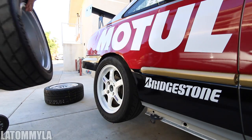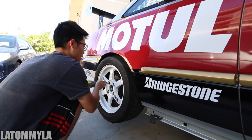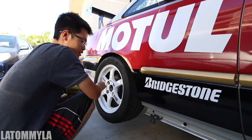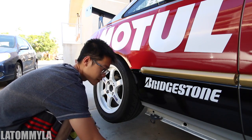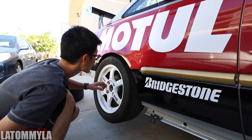Let's get the rears on and then drop the car down to see what it looks like. I'm not too sure if these will fit the rears, because before when I just fitted them a while back with the same tires, I was running a little more camber, but right now I'm running a little less camber.